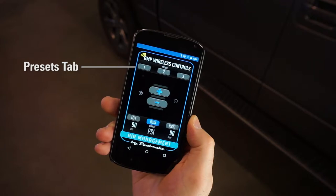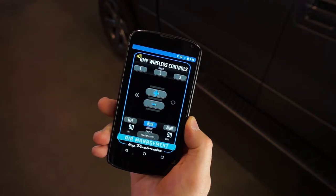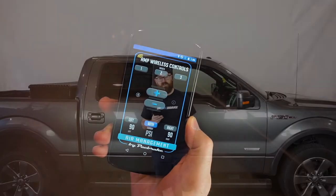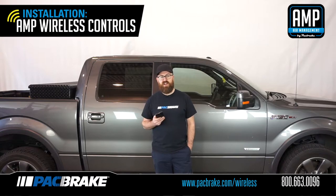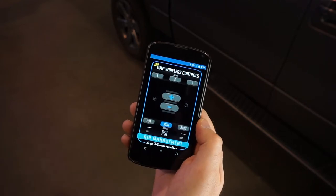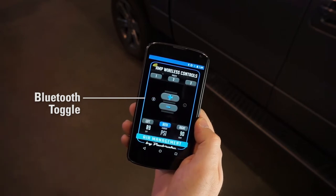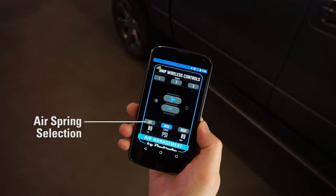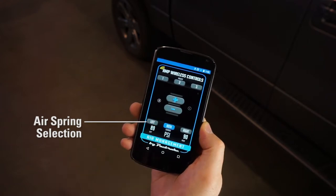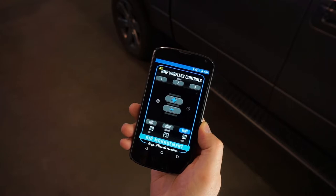Use the preset tab to save your pressure presets. Press and hold one of the preset buttons to save the current pressure value as a preset. A message on the bottom of the screen will indicate that the preset has been saved. Use these presets anytime to quickly adjust to your desired pressure. The Bluetooth toggle illuminates when it is successfully connected to the wireless controller. Tap the Bluetooth toggle to manually connect or disconnect from the controller. Note that the app automatically connects to the controller upon startup. Select which air spring to inflate or deflate by tapping on the left, both, or right button. The pressure indicator shows the pressure of each air spring with an accuracy of plus or minus 5% over the entire range. The preset allows for rapid adjustment to the desired pressure, plus or minus 2 psi.